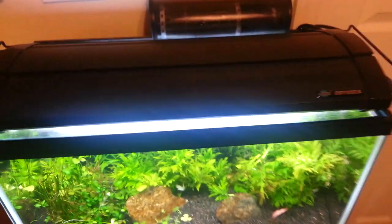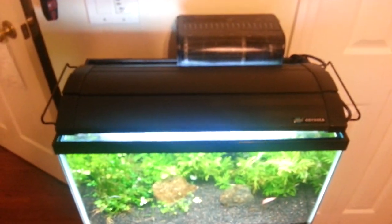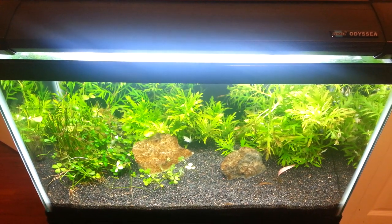As a light I have this Odyssey 20 inch. It's a 4 bulb — pretty good. 4 bulb was kind of an overkill but I only used two. Just got a really good deal.